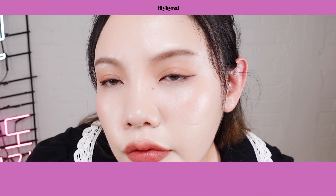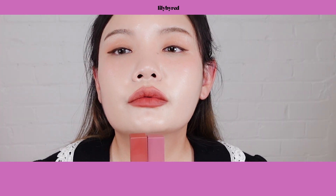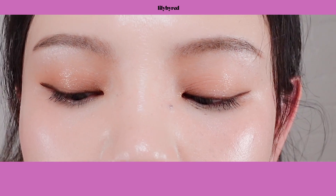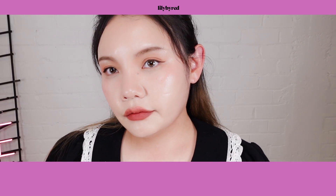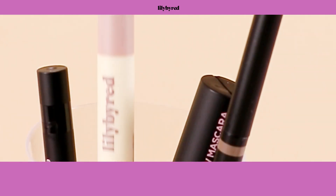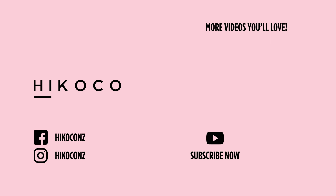Ta-da! My makeup look for today is completed — I'm so happy with how it turned out. An everyday makeup look that looks so fresh and dewy. My personal favorite out of all the pretty makeup products from Lily by Red is the Mood Keyboard Eye Palette. I love how they put all the colors I need for my eye makeup in one cute palette. I'm actually very impressed with Lily by Red's makeup products and will definitely be adding them into my everyday makeup routine. I hope you enjoy my first impressions, swatches, and getting ready with me using Lily by Red. Don't forget to like and subscribe — until next time, bye beauties! Let's be pretty!